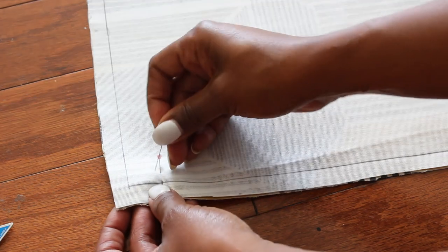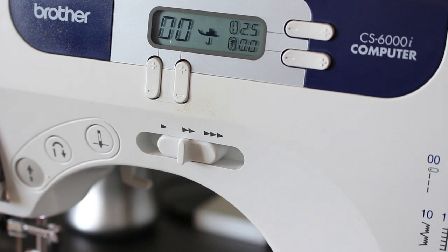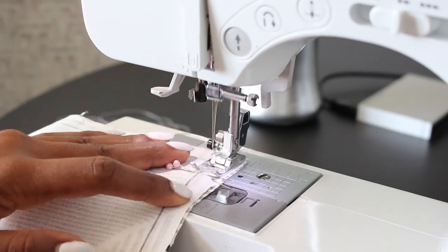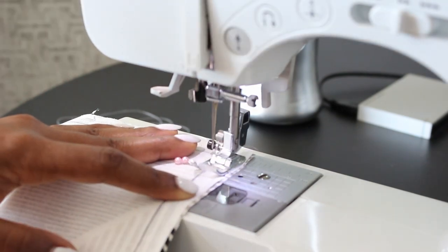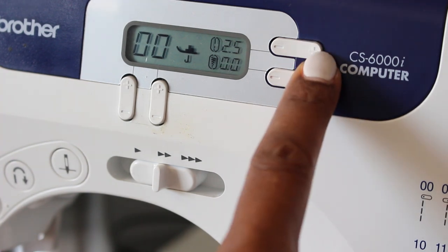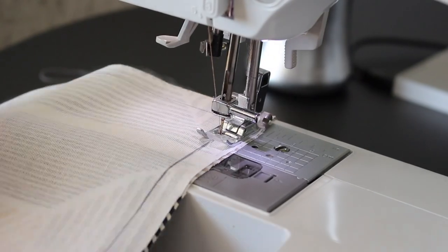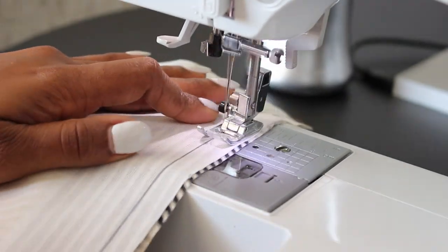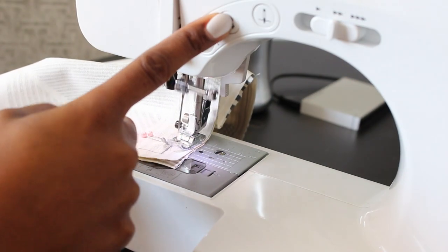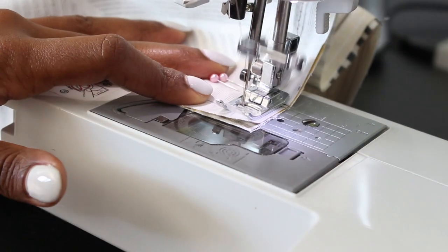Using your sewing machine, do a regular stitch up to where your pins are, then do a back stitch. Increase your stitch length — press the plus symbol if you have a Brother sewing machine — up to 5.0. A baste stitch is just a temporary stitch that we'll remove later. Once you reach the other point, back stitch again and decrease your stitch length back to 2.5.